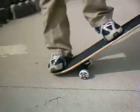Today I'm going to teach you how to ollie. To do an ollie, the first step is you want to take the back of your board and pop it straight up like that. And really quickly while you do this, slide your foot up and jump.